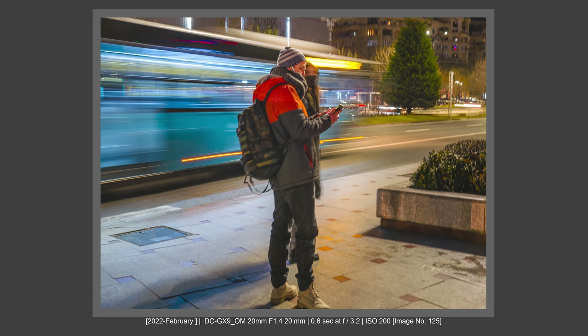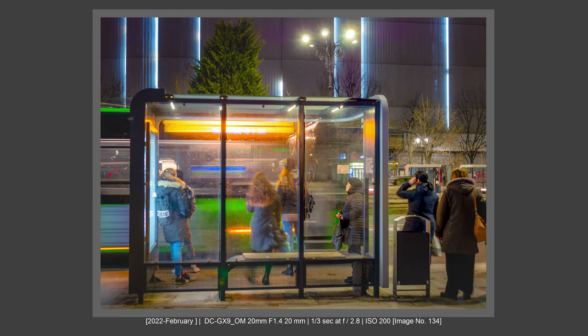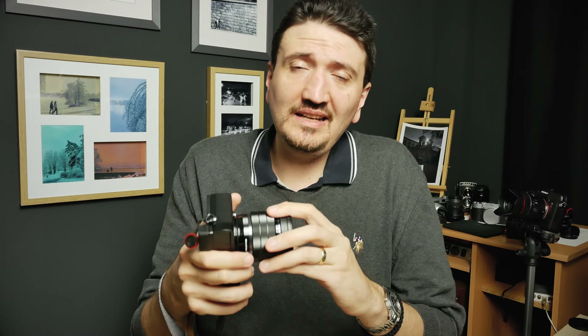Build quality is very good, as you would expect from an Olympus lens. It is metal built, weather sealed, very sturdy in the hand. The AF-S and AF-C are working very well on my Lumix GX9 — focusing instantaneously and very accurately. I really have no complaints regarding the build quality and the AF system of this lens, by day or by night.